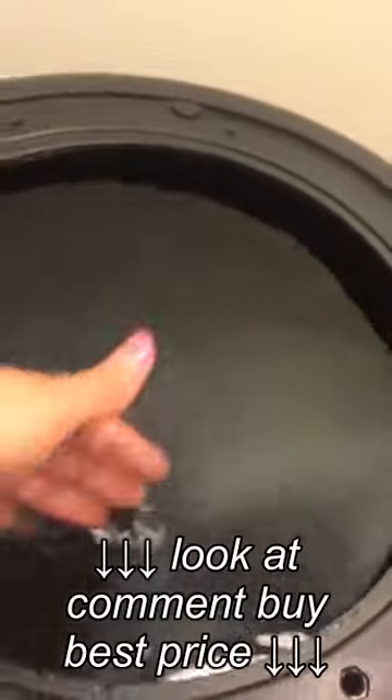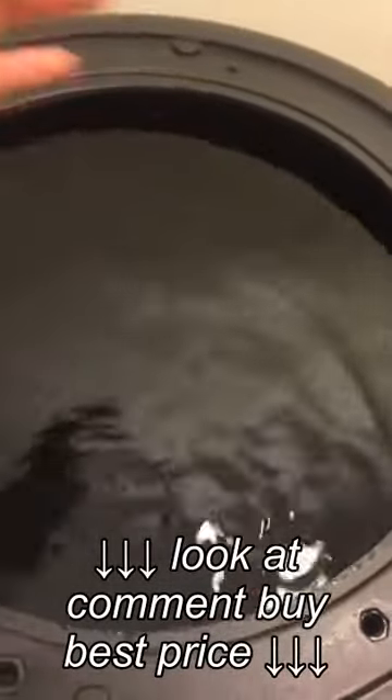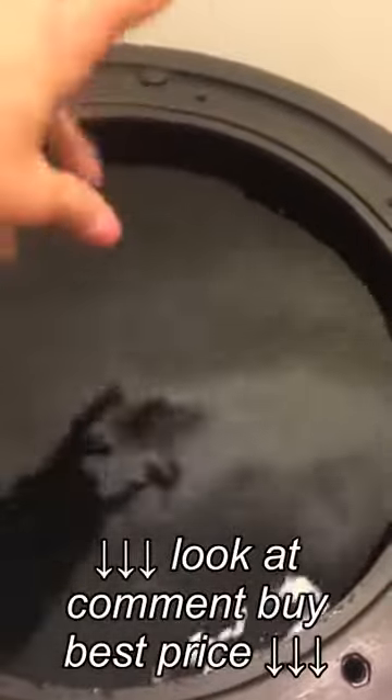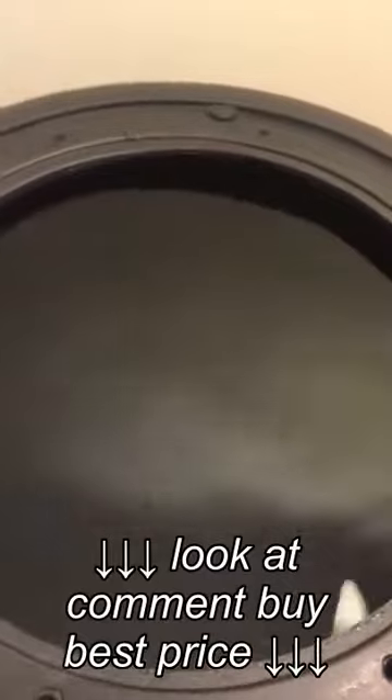What does it have in it? 250 pounds of water. That's a lot of water right there. It took a lot of trips back and forth to the tub with a pot to fill this up, but I did it. Yes, I did. All by myself.